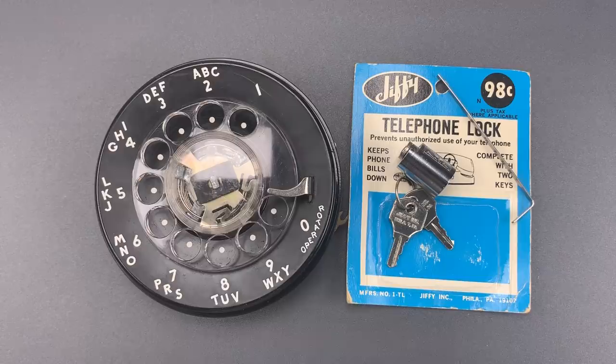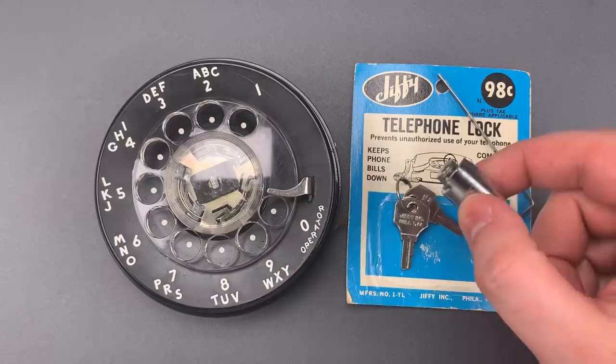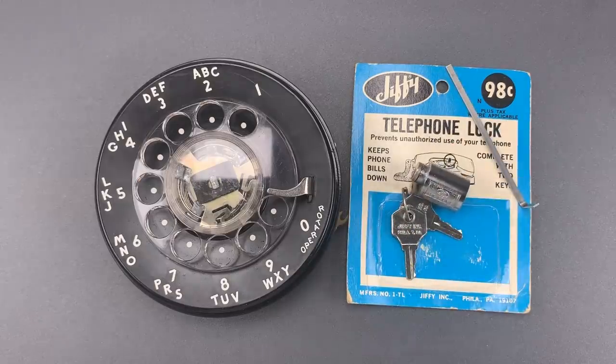But that's probably a good thing. In the case of an emergency, I suspect you could break this off without too much trouble. Either way, I think it's an interesting lock, mostly because of what it teaches me.